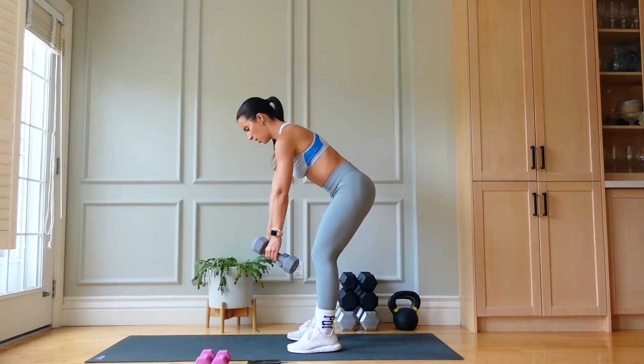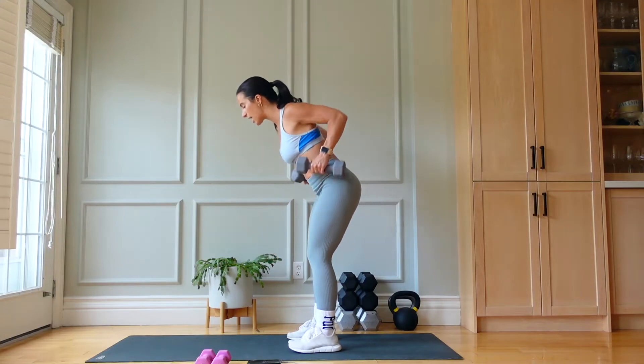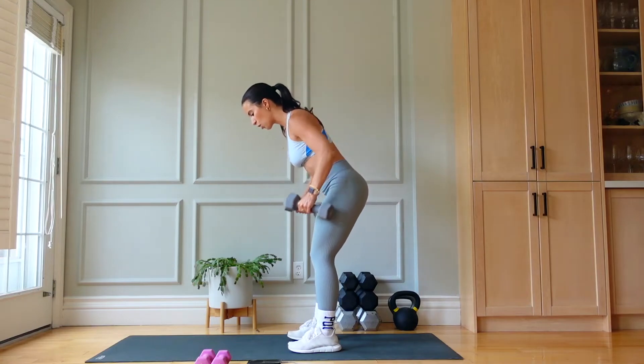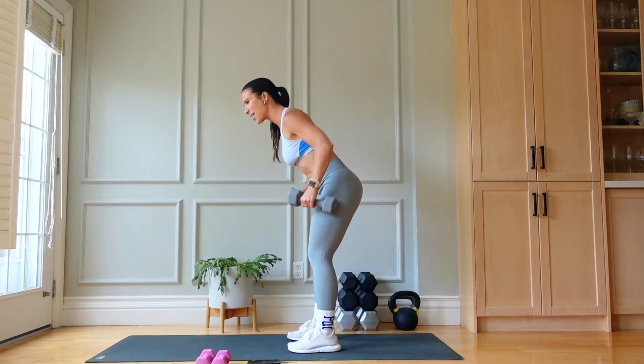If you find tension in the neck, shake it out very gently and then come right back. Let's go — 12 seconds left.